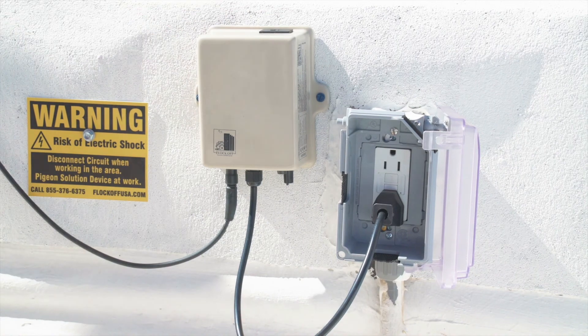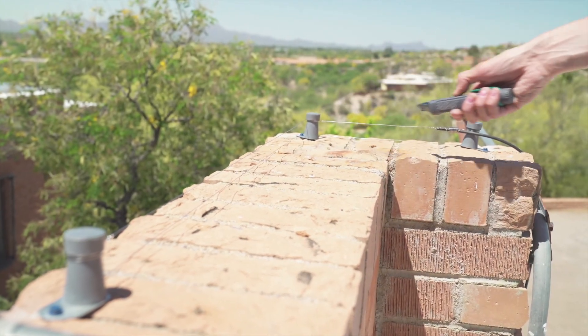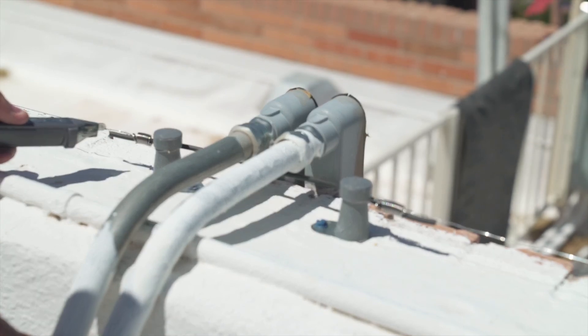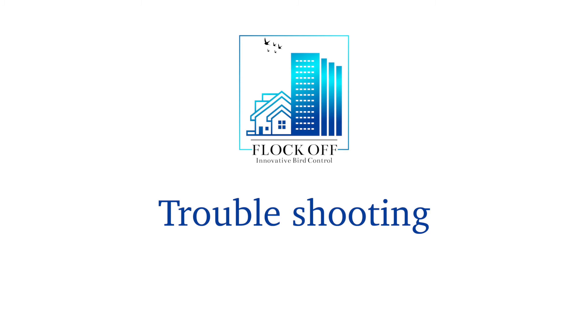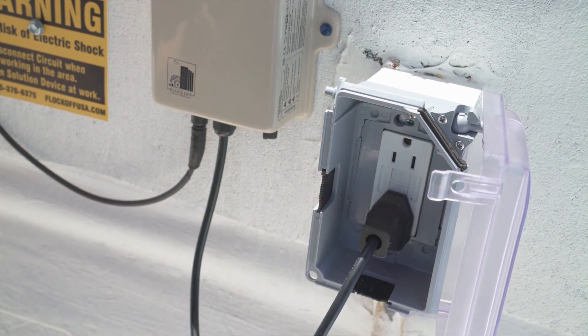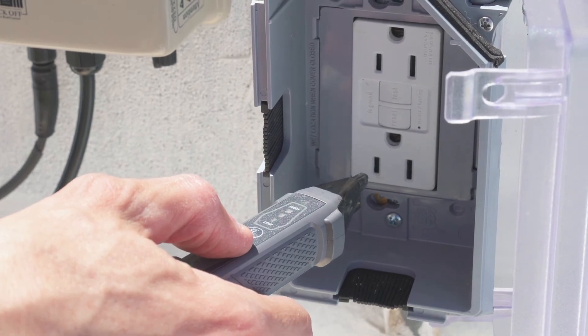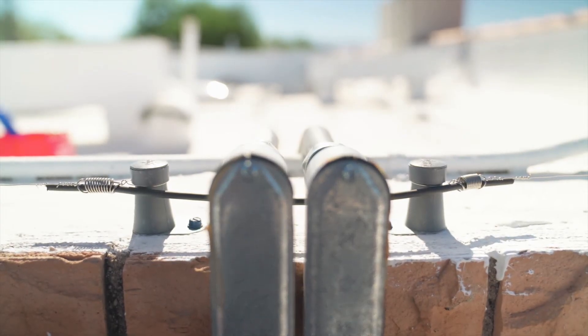Once the power supply is mounted and the insulated wire is installed, you can power on the system. Plug the system into an outlet. To test if the system is working, take your non-contact voltage tester and place it near the capacitor to make sure it is working. If you have no power, first check to make sure the reactor is plugged in, then verify there is power to the outlet with a non-contact voltage tester. Next, do a visual inspection to make sure the system has not contacted metal and grounded out.